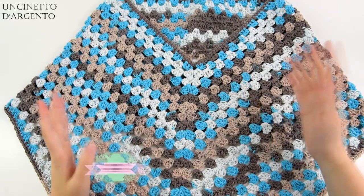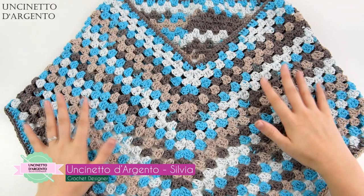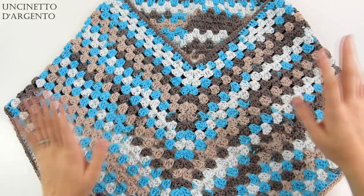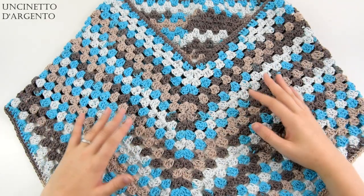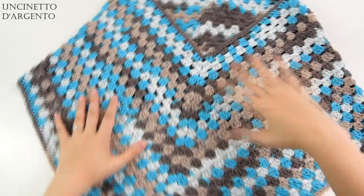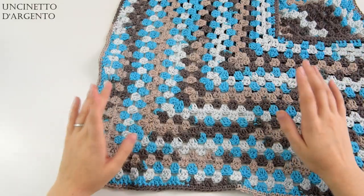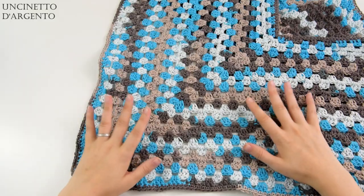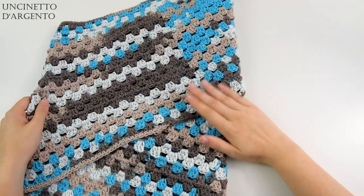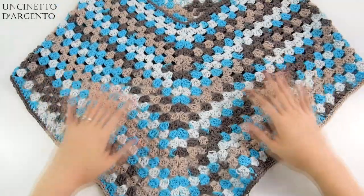Salve a tutti, benvenuti o bentornati sul canale dell'uncinetto d'argento. In questo video andiamo a realizzare insieme un capo di abbigliamento. Era da un po' di tempo che non facevo un progetto di questo tipo e ho deciso di fare un qualcosa un po' controcorrente. Solitamente i ponci granny presentano due punte, una sul davanti e una sul retro. Io ho deciso di fare un qualcosa di diverso: la punta del poncio è solamente sul davanti, mentre sul retro il lavoro rimane dritto. Si tratta quindi di un poncio monopunta.